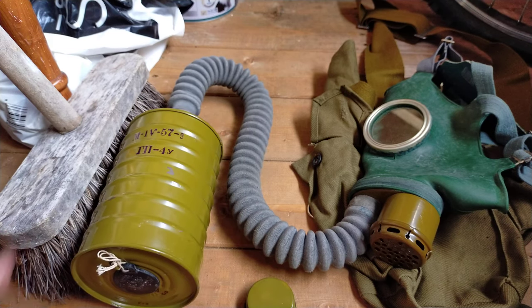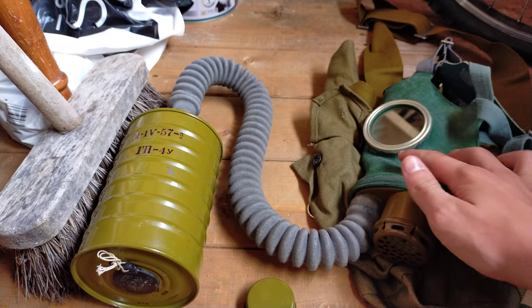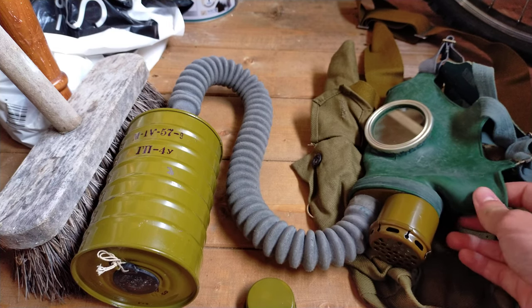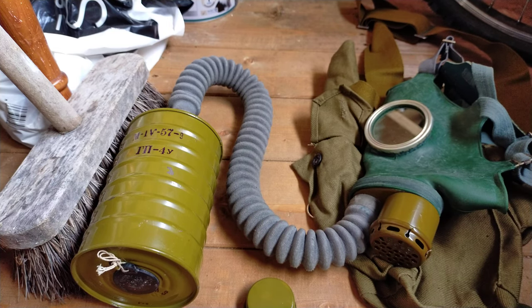This mask doesn't feature any anti-fogging measures, so when you breathe through it you will fog up incredibly fast. What came issued with the mask was a little anti-fogging stick — a little cream that you would rub on the eyepieces. Or you could just use fairy liquid, or the communist equivalent of fairy liquid, and that would stop the fogging.